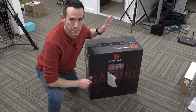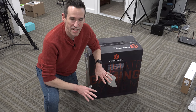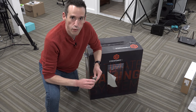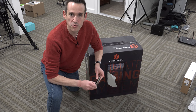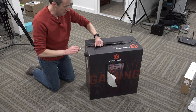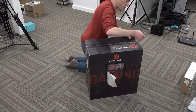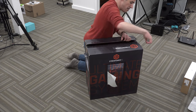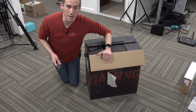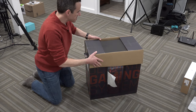Hey everybody, it's Lon Seidman. We're going to unbox a PC from CyberPower today. This is a gaming PC that costs $720 as you see it. It's got an i5 Kaby Lake processor and an RX 480 GPU. This one came in free of charge through the Amazon Vine program, but I thought you all would find it interesting. I love affordable stuff, and this one feels like it might be hard to build on your own for the same price. So part of what I'd love for you all to do ahead of that review is go out to PC Part Builder and see if you could build one for around this price — I think you're going to have a hard time.